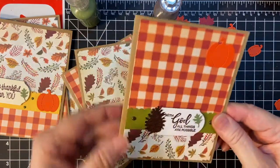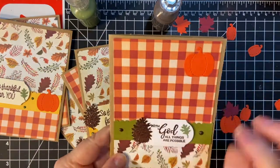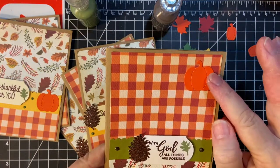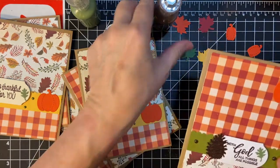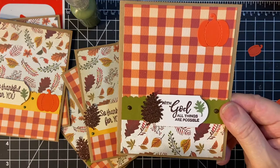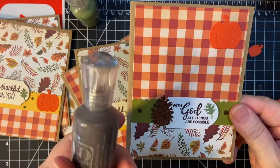And here's the opposite. Because of the plant up here, I went ahead and put the pumpkin here. I put the sentiment piece in the middle, and then my Nuvo Drops are Dark Walnut.